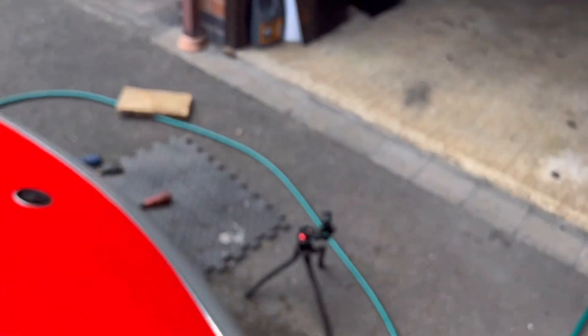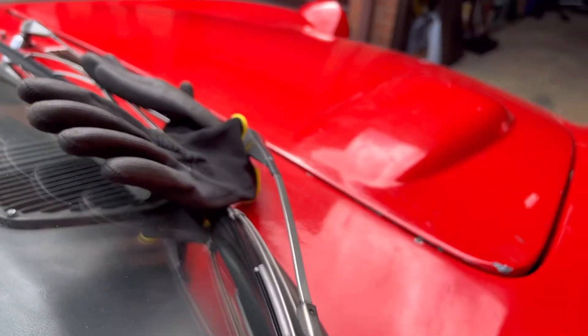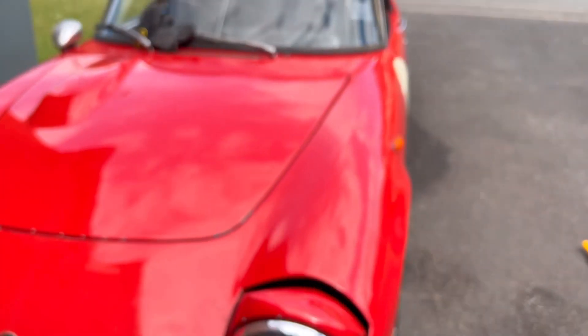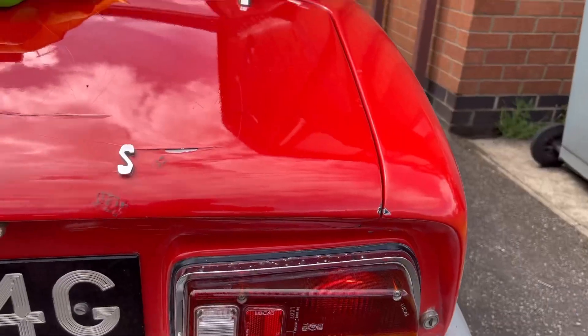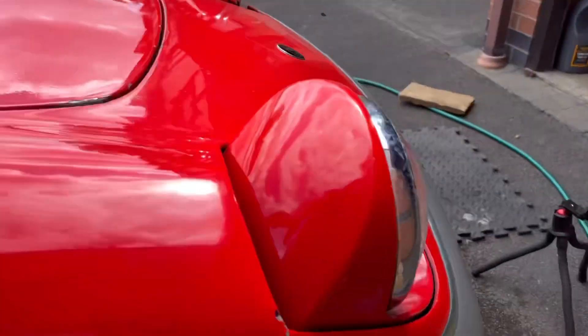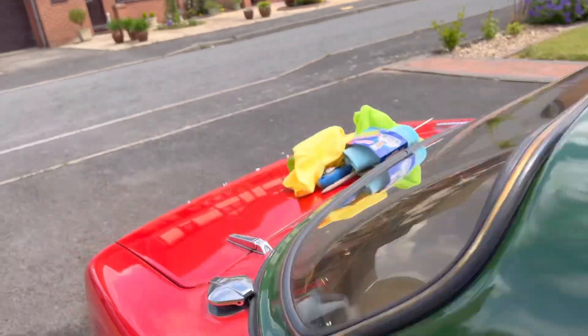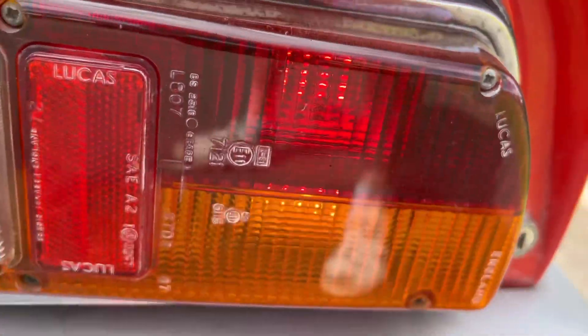Indicators — I think I might need the ignition on for those. Yes, yes, yes — and also we have the tail light, that's good. Check the other indicators. And then with the lights fully on, we still have tail lights — great news. And they are even working as well.